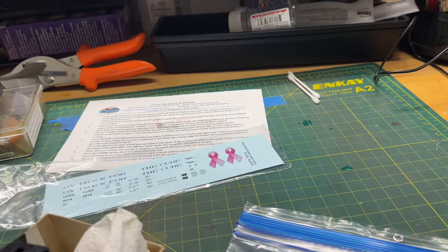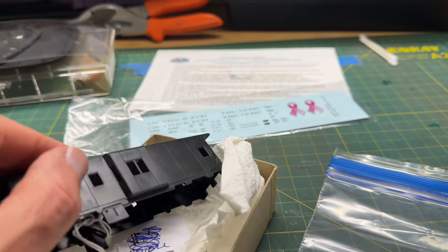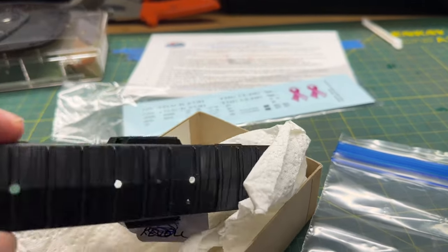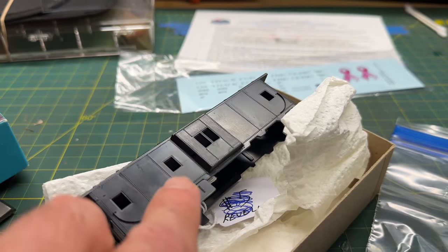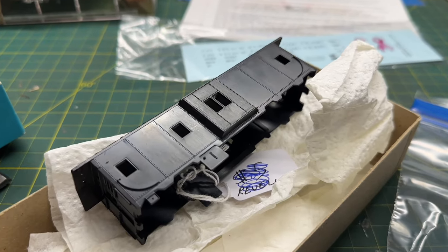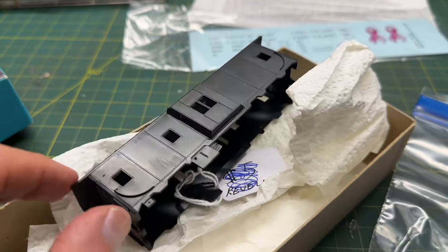What I'm going to do first is wash these parts with warm water, just to make sure there's any grease or mold release still on them. I'm going to clean these up really good using the same dish detergent I use for dishes - a Dawn or something like that - which will take off any type of grease that could be on this model.